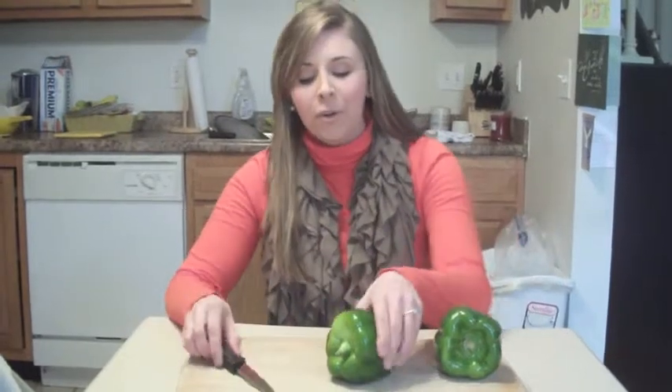Today I'm going to show you a very simple dish, especially if you're a mom on the go or a student taking classes and still wanting to eat healthy and not spend too many calories on bad food. So what we're going to do today is show you an easy recipe for stuffed green bell peppers.